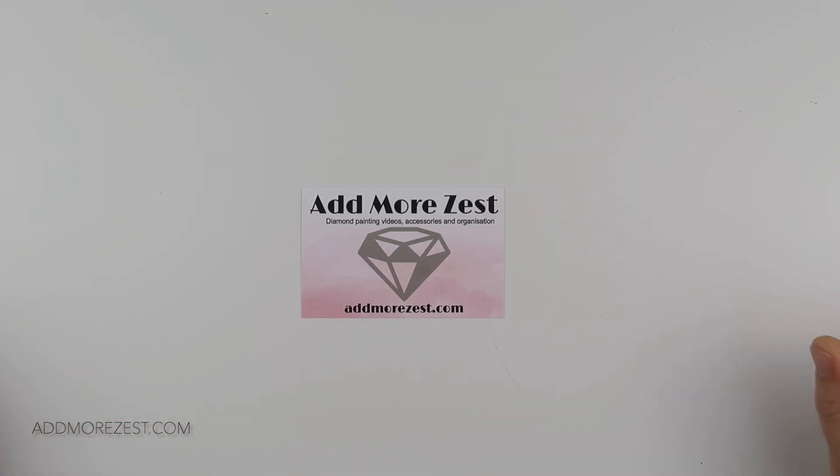They are showing up on the website now if you want to sign up for email notifications when they go live. This month's items are a mixture of limited edition and also more standard stock items. We have a couple of stock items that you can get, things that I use quite a bit, so if you want to throw them into your order you can.